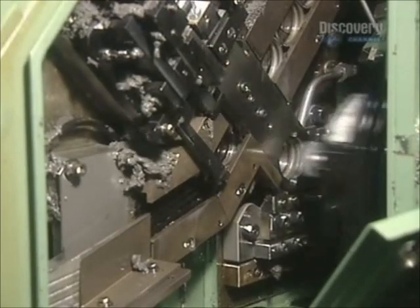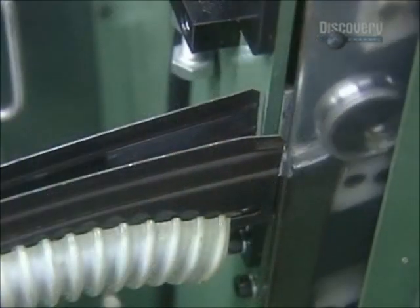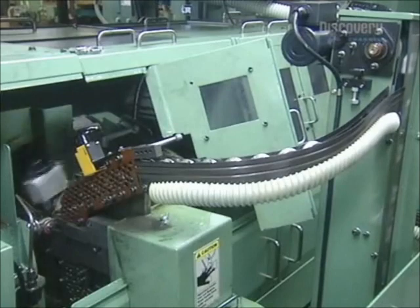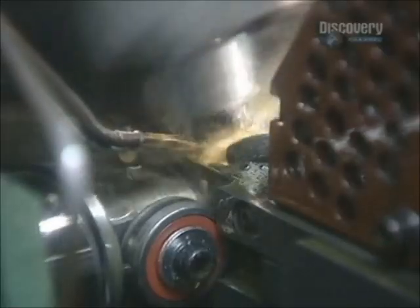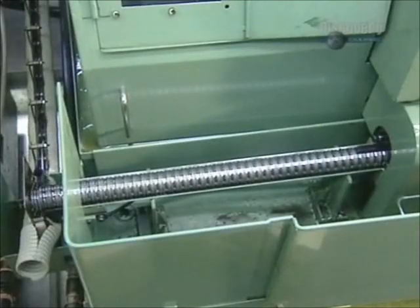Next, the outer ring's raceway goes for grinding. Abrasive stone wheels with an oil coolant shape the surface to precisely the correct size. The inner ring and raceway go through a similar machine. Now the rings go for polishing. An abrasive stone lubricated with oil polishes the steel surface.